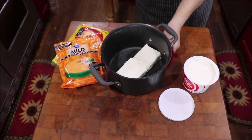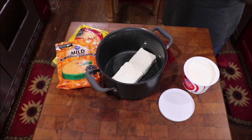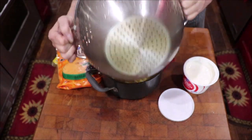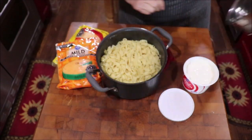Okay, I've got my cream cheese in my hot pot that I've drained the noodles out of, and I'm just going to add them on top of it and stir them until the cream cheese melts.